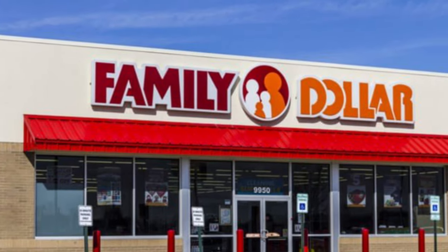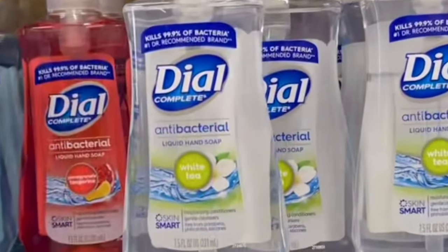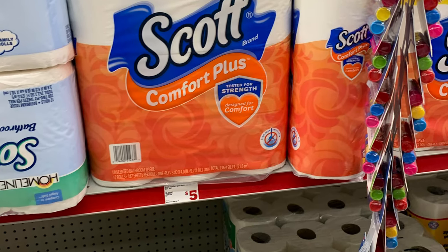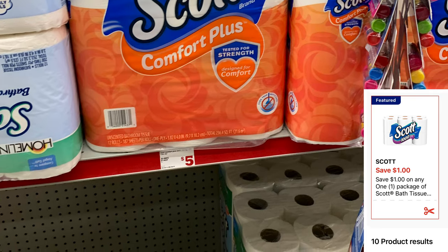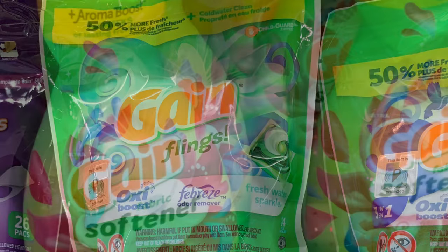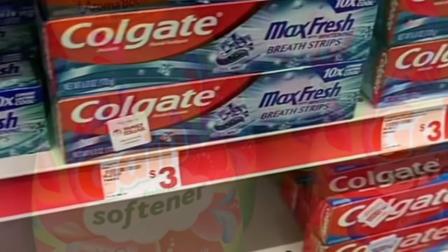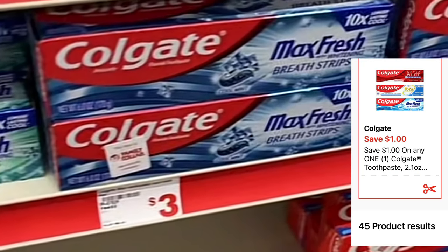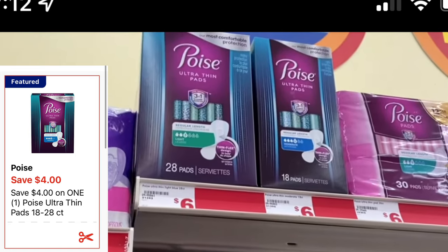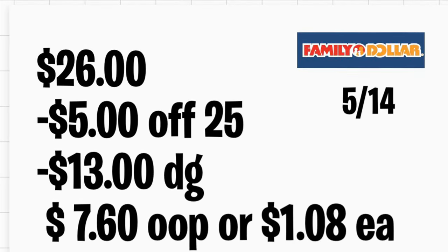Ahora continuamos con la tienda Family Dollar, también usando su cupón de $5 en $25 válido solamente para hoy. El primer producto: dos jabones de manos Dial a $1.80 cada uno, utilizando su cupón de $3 en la compra de dos. También agrega el papel de baño Scott a $5 con su cupón digital de $1. Agrega los Gain Flings en oferta a $4.50 con su cupón digital de $2. Agrega el suavizante Gain a $4.50 con su cupón digital de $2. Agrega la pasta Colgate a $3 con su cupón digital de $1 — no olvide escanear sus productos con la aplicación de Family Dollar. Agrega los Poise a $6 con su cupón digital de $4. Total: $26; después de descuentos pagará solamente $7.60, o solo $1.08 por producto.